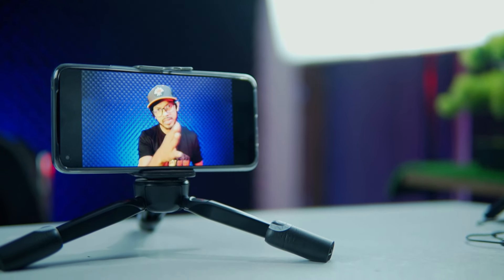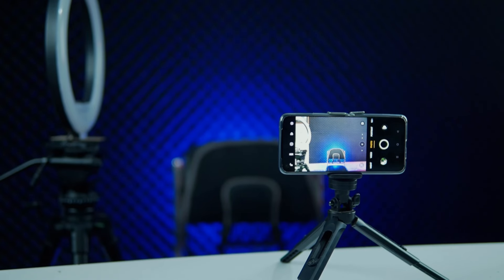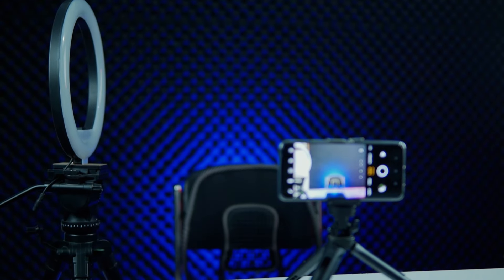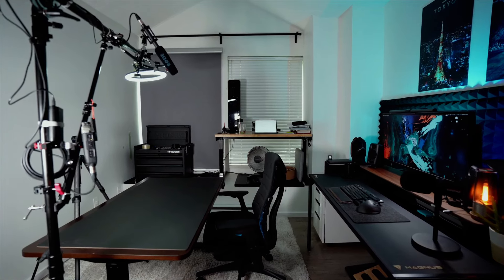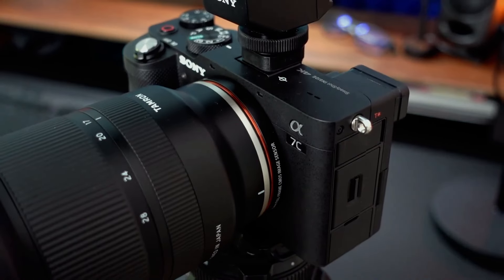If you are not a YouTuber, you will still be able to do a YouTube video and upload it. Today we will answer three main questions, starting with how to shoot a video with a smartphone. Because you don't have a lot of light setup, you don't have a lot of cameras, you don't have a lot of microphones — but you do have a smartphone, and you can make a lot of quality videos.